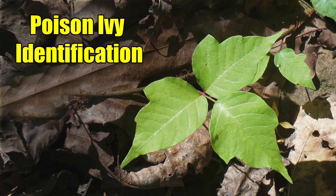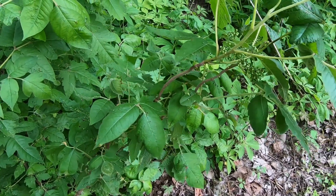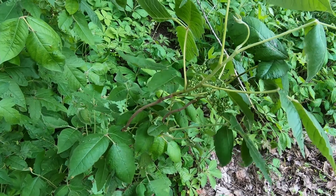The first and best way to avoid getting poison ivy, poison oak, and poison sumac is to know how to clearly identify it, to know where it most commonly grows, and then simply avoid it as much as possible.